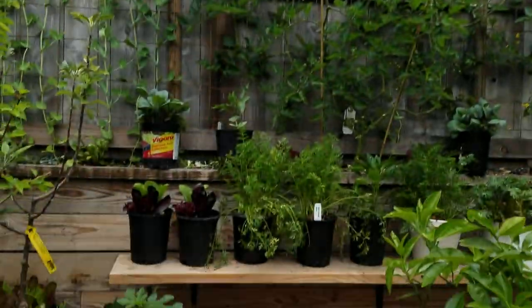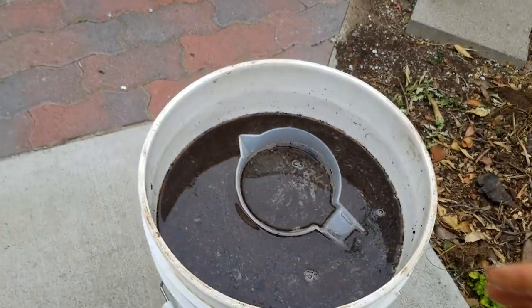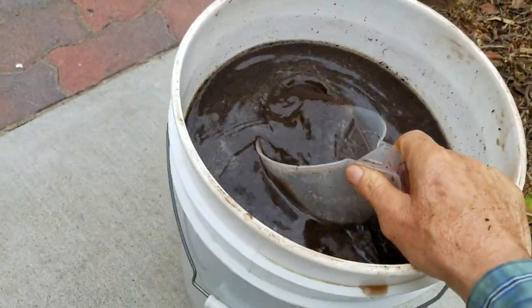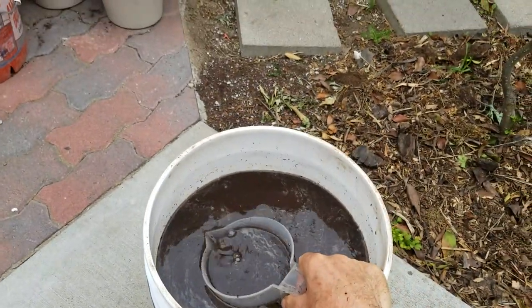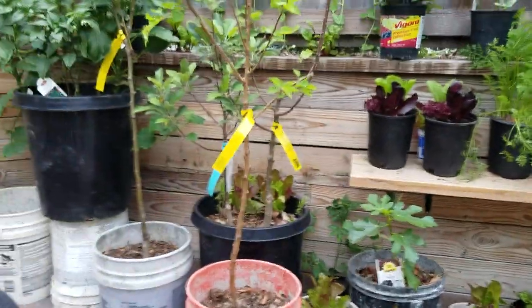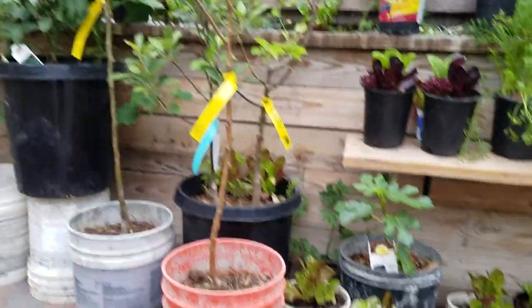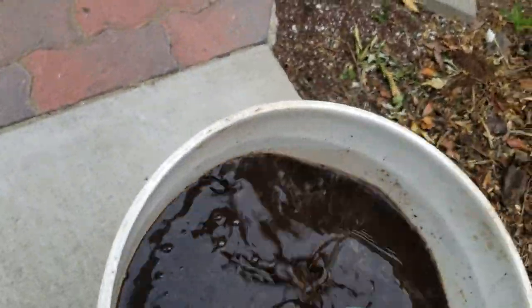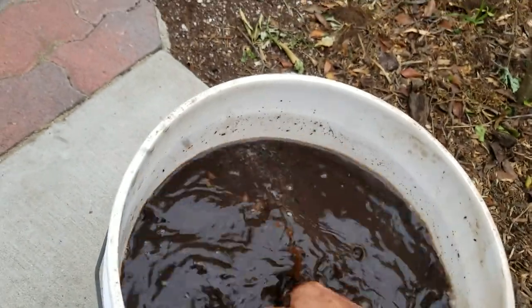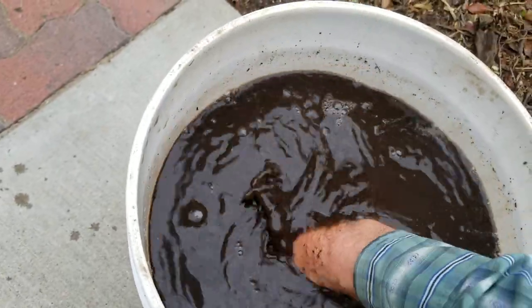Hey everybody, welcome back to the show. Today we are going to be fertilizing all the plants in the yard — the fruit trees, vegetables, tomatoes, peppers, everything you see here. What I've made is called a compost tea, or some people call it worm castings tea.